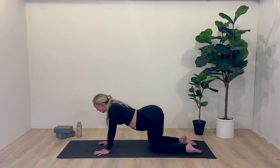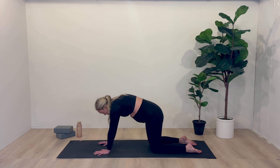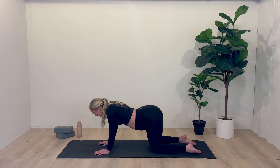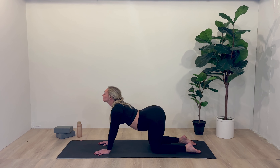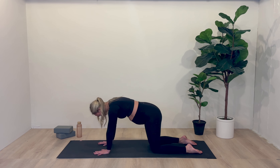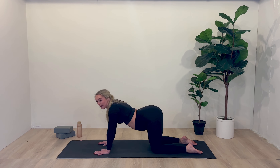Breathe in — cow pose. Exhale — cat, round through the spine, press the mat away, pressing into the shins and the palms. Inhale, cow pose. Exhale, cat. One more — inhale, open up to cow, and exhale, cat. Come to a neutral table. On the next inhale, we're going to start taking a cow-like back.